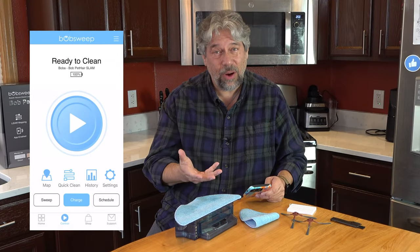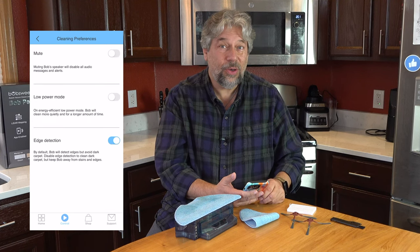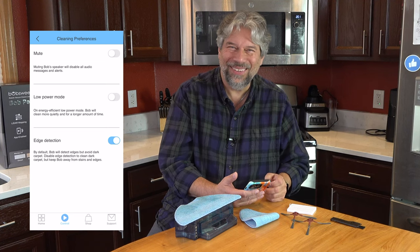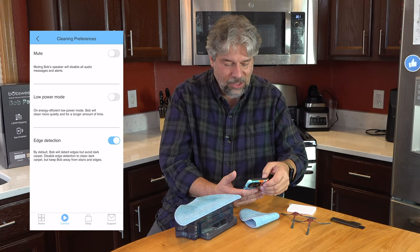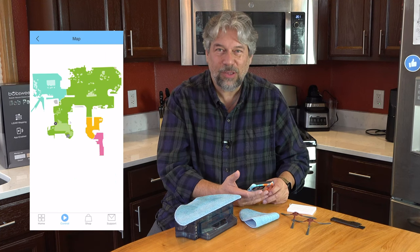I've switched it to vacuum mode since I have carpet in addition to hardwood and tile, so it'll cover all areas. In the app you get a lot of different controls. In settings you can get to cleaning preferences, turn off audio, and low power mode is basically quiet mode — a little less suction but a lot quieter. There's also edge detection, software update checks, and I can look at my map — you can see that's my main floor.